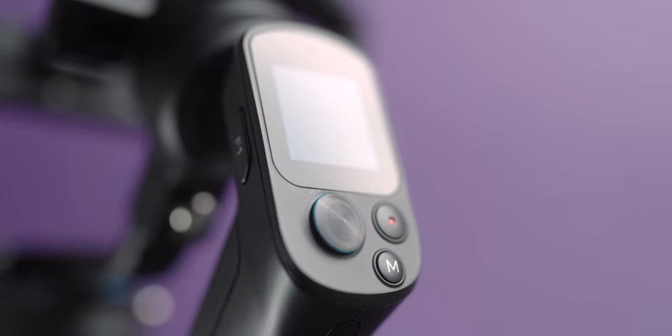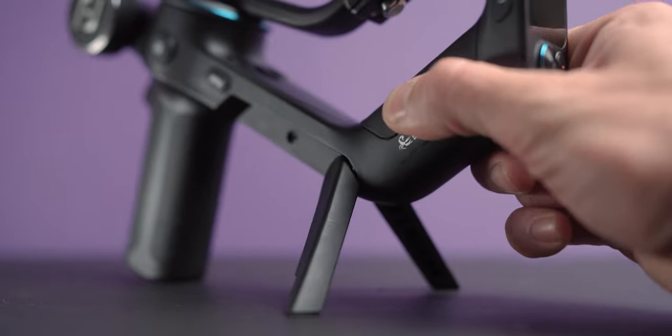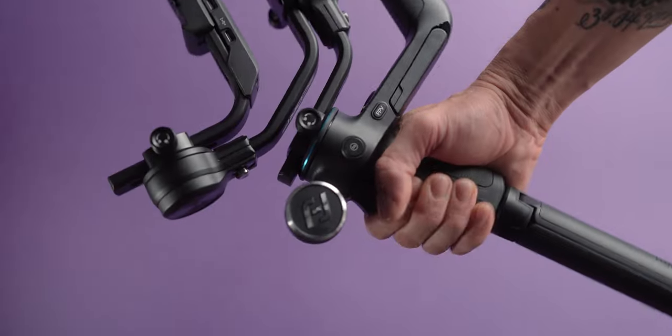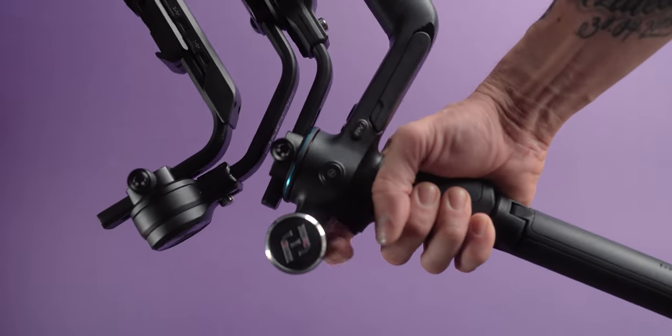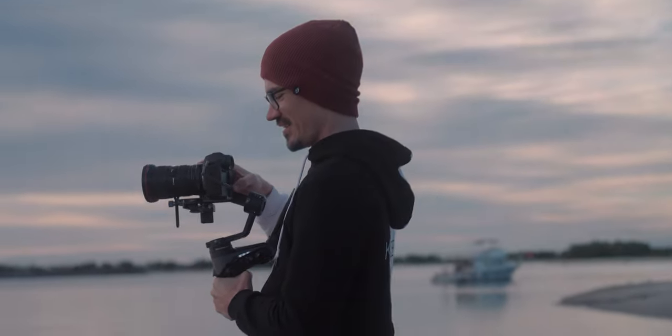Another good thing about the Scorp is that once you take these legs off, you do have legs at the back so you can stabilize the gimbal that way. You won't have the problem the Weebill S has. The FeiyuTech Scorp is probably more comparable to the Weebill II, which was released a few months ago. It's a newer version of the Weebill S and is a very similar price.